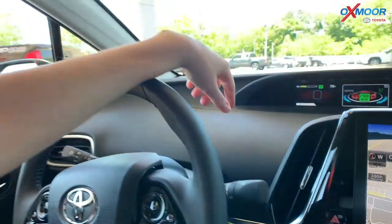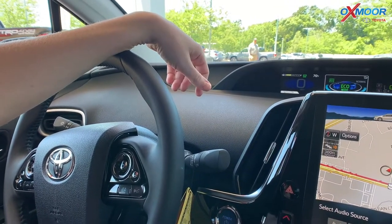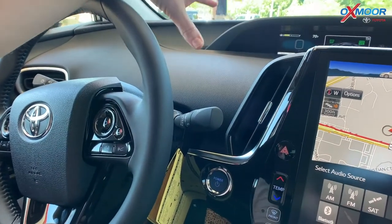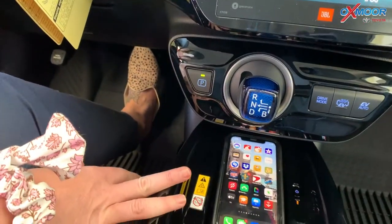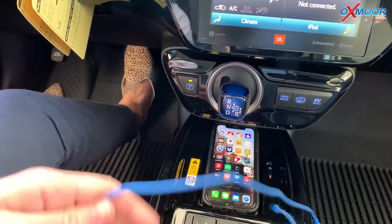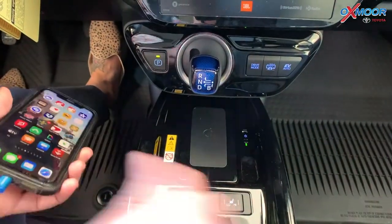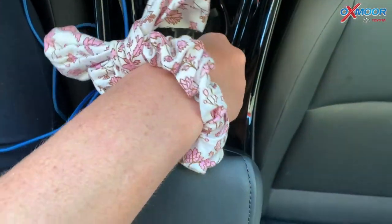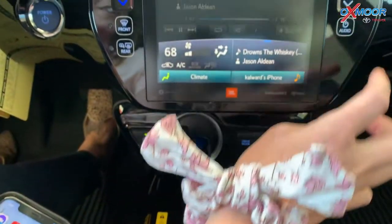I'm going to go ahead and press it once and it turns us into power mode. Hit it again, turns it into eco mode. And then one more time and it hits it to normal. So you're going to have three drive modes right there. We're going to have a wireless charger — we've got a phone down here charging right now. And talking about the phone, I've got something cool to show you. Our cameraman right now is sitting in the back, and he is saying that he has a ton of space right back there, which is great if you're going to have passengers or kids back there.